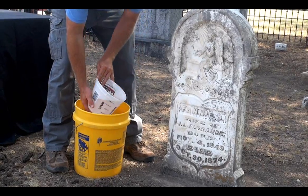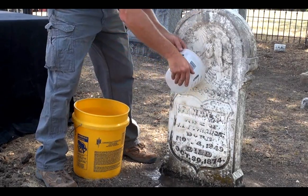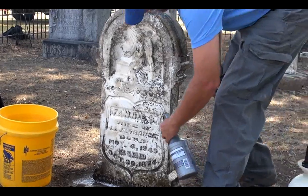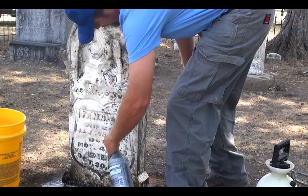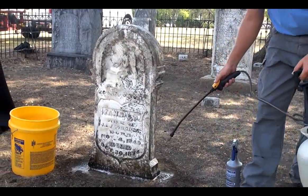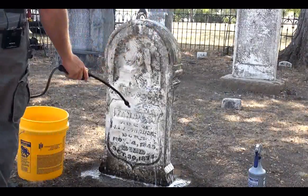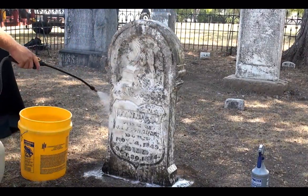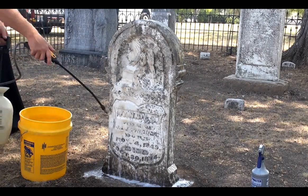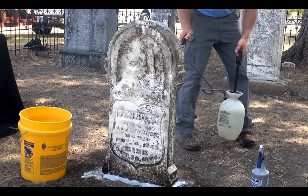Let's start by wetting the stone completely with water to help reduce the surface tension so our cleaner covers the entire surface of the stone. Next, we'll spray the entire monument down starting at the bottom with D2 Biological Solution from a hand sprayer as well as a garden pump-up sprayer. We'll then allow the D2 to work and penetrate the stone for about 15 minutes.